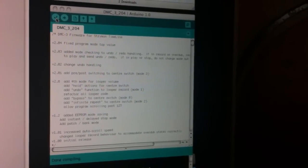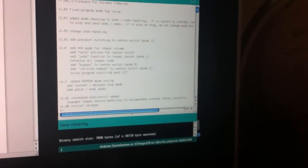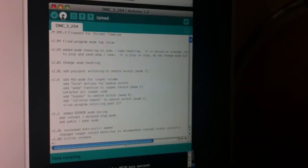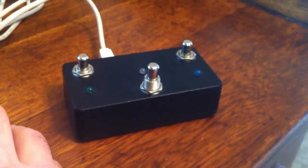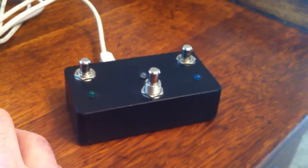What you want to do first is compile it by clicking the check mark up here, and it will basically make sure everything is correct — checking for any errors. Then all you have to do is click Upload, and it will go through the steps. The DMC will shut off and reboot, and your update is complete.